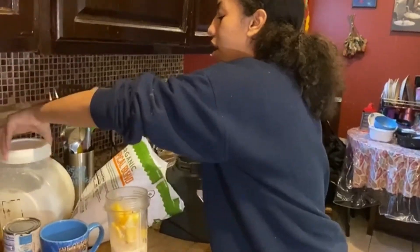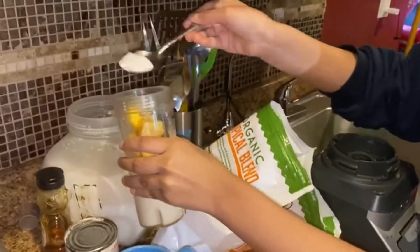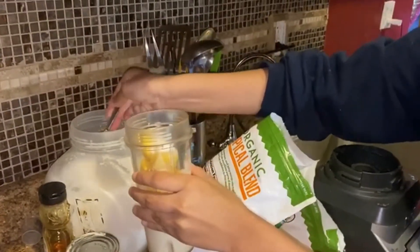And then we're going to open the sugar and I'm going to put three scoops. Because it already has honey, so it's going to be really sweet.